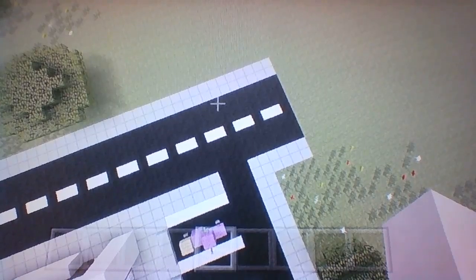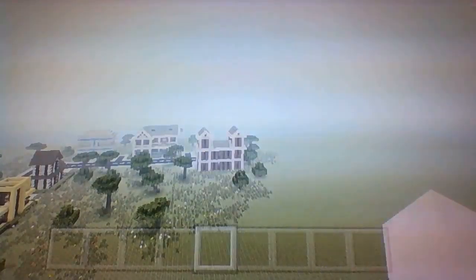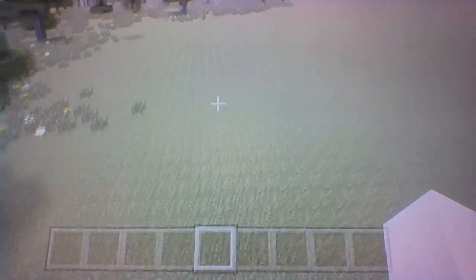Hey, what's up guys. In this video I'm going to be teaching you how to make a tower. In the next tutorial, which will be out today, we'll do the motorcycle tutorial — that's the vehicle we'll do next.